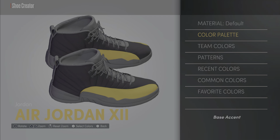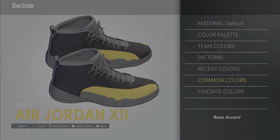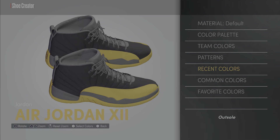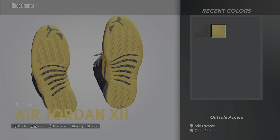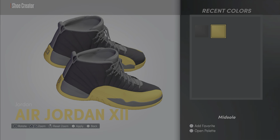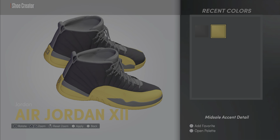The base accent is gold — I forgot how to get the gold for y'all. The outsole is going to be gold as well — pick that gold. The outsole accent is going to be black at the bottom. The midsole — go to recent colors and choose that gold. The midsole accent detail is going to be black.